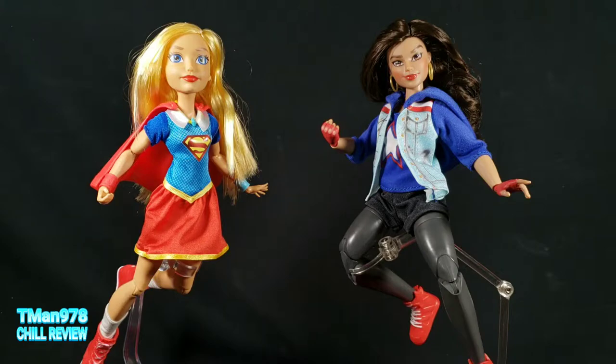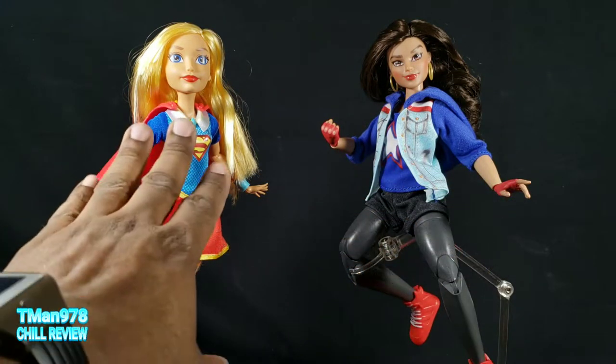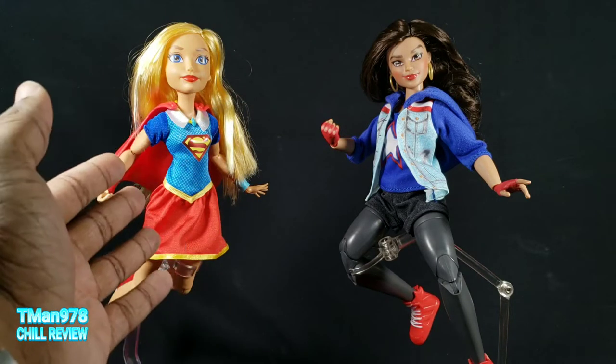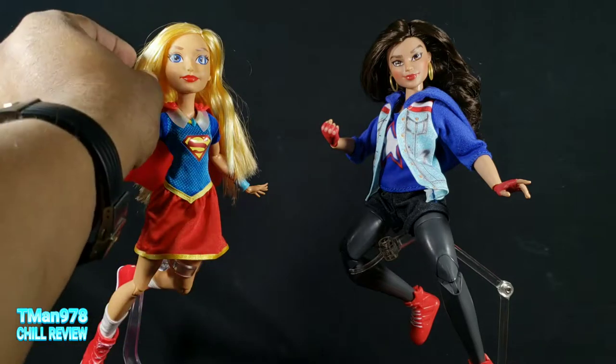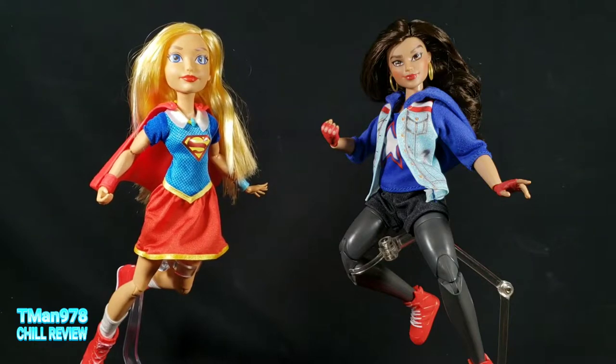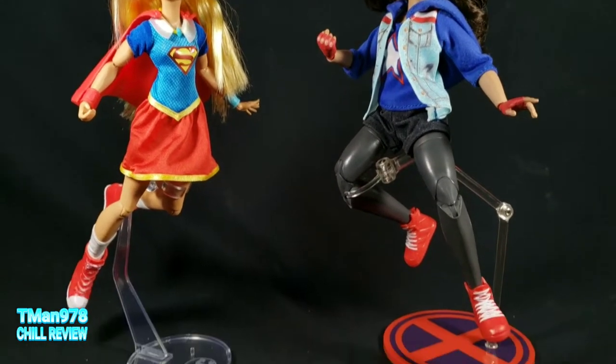On to these figures themselves. Why am I doing this review? I found these cheap — I think I found both of them for $5. I definitely got her for $5; I'm not sure about Supergirl. I bought Supergirl a long time ago with the plan to review her, but she's unfortunately been sitting out exposed to nature, so her hair is kind of fused together in certain places. She's at a disadvantage there. But if you've been watching my channel long enough, you see that I review all types of things. I even have a doll playlist because I used to let my daughter review certain stuff.